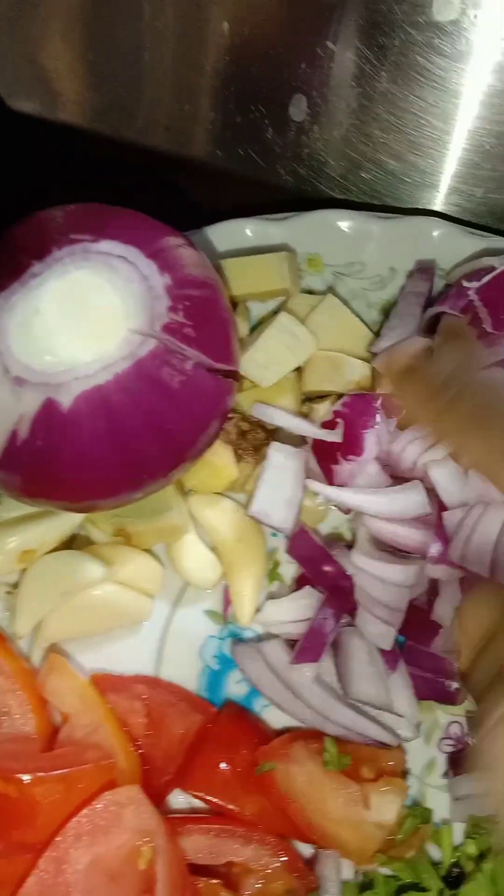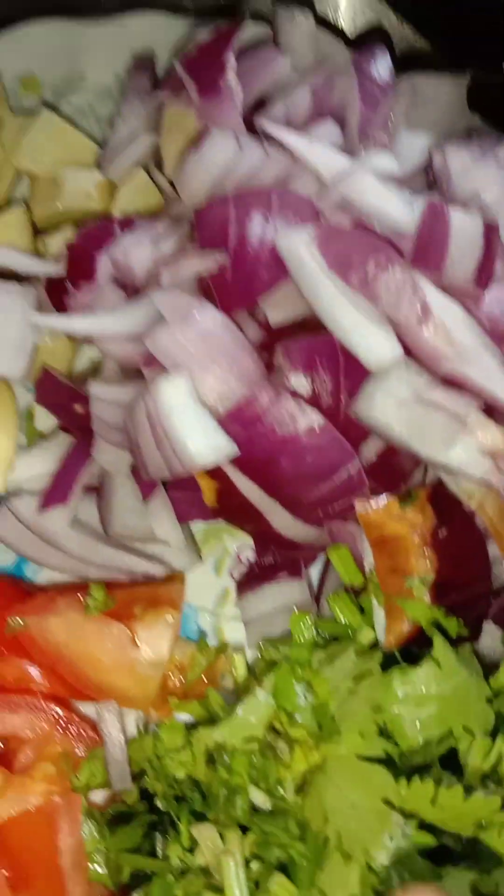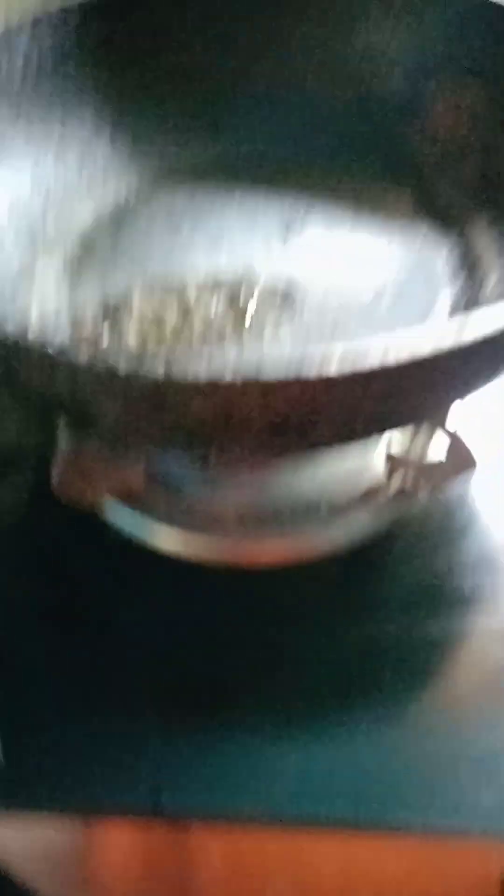We have a lot of rice here, a lot of rice, potatoes, and tomatoes. We have some rice and some kashmere. Let's start.